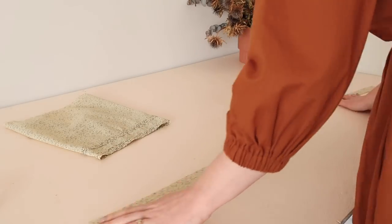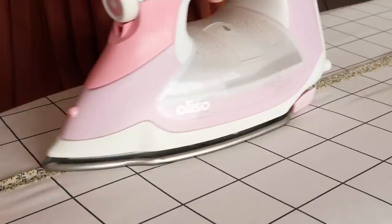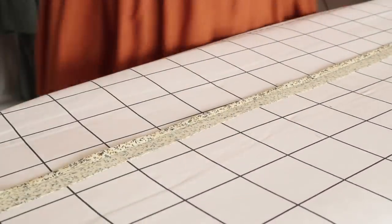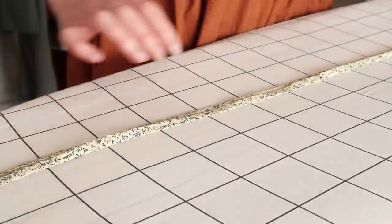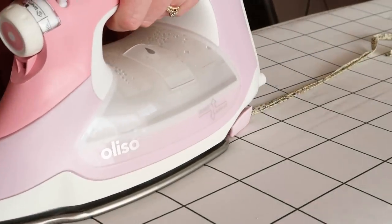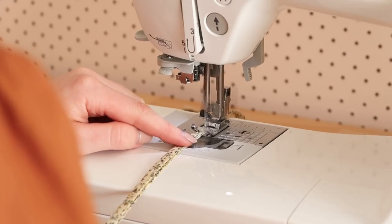Next, cut a rectangle of fabric that's approximately 80 by 3 centimeters or 31 and a half by one inch, and fold and press the rectangle in half to create a center crease. Then fold and press one edge of the fabric to the center crease. Fold the other edge to the center as well, and then fold in half once more to enclose all of the raw edges on the inside. You could alternatively make some bias binding for this part as well if that's easier. Then sew this folded rectangle together to create a drawstring for the sleeve.